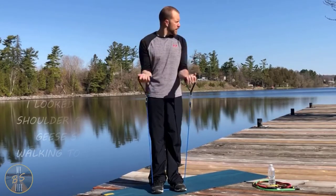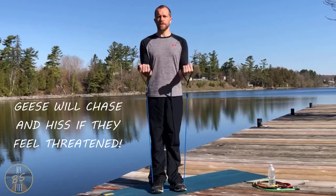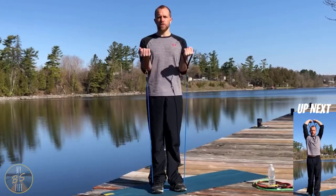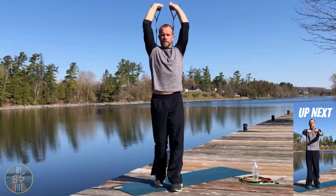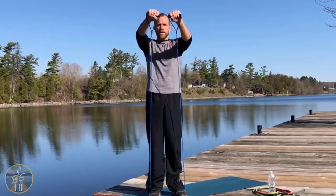Here we go — elbows back in, nice and slow for the curls. Step it forward, right up into triceps. Then letting those down, back on the band right out front for front raises. This is our last time going through this first series.